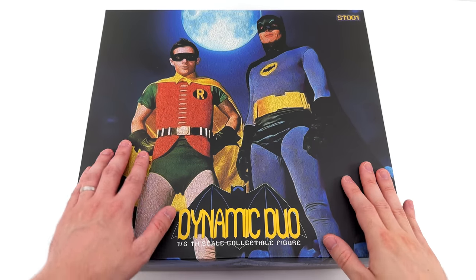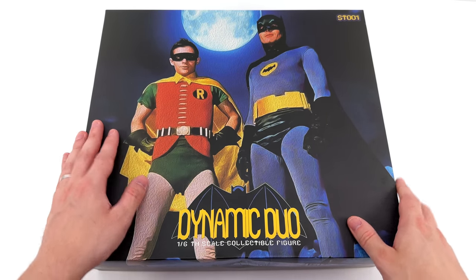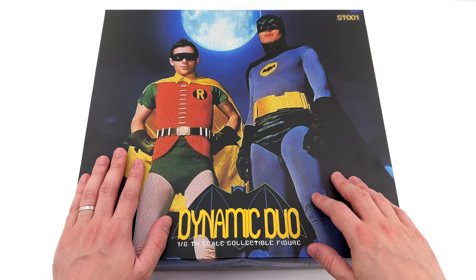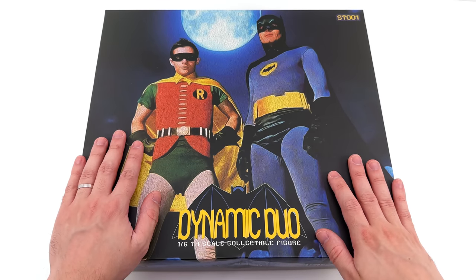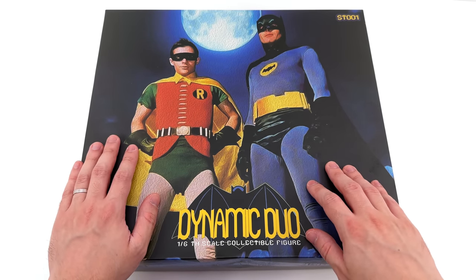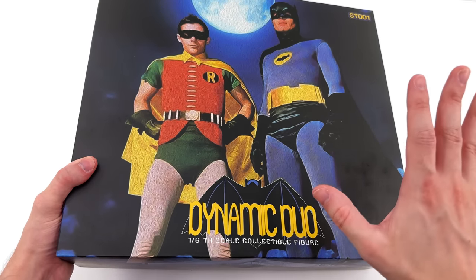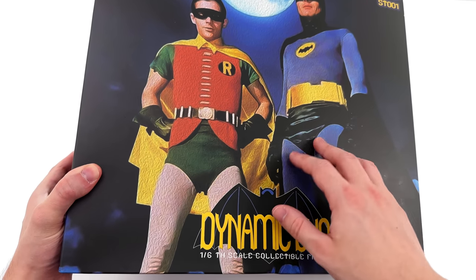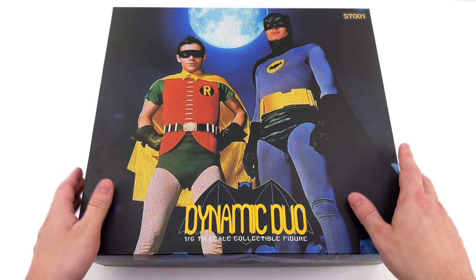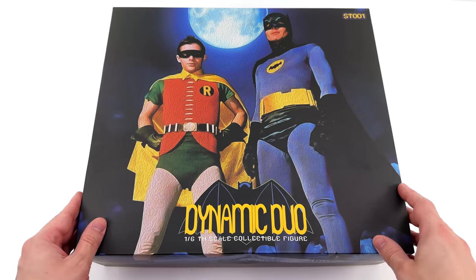As for the box art, I reckon it's pretty good. We've got the moon in the background with this blue glow coming from it, Batman and Robin front and centre, then down below 'Dynamic Duo' with that classic bat symbol behind it. They've also dialed up the saturation on the suits just to help them pop a little bit more than usual. I'm not sure about the filter choice though — adding this faux texture with all these squiggly lines on the surface — I just think it was unnecessary. This image is iconic enough and it pops enough; they didn't really need the filter.